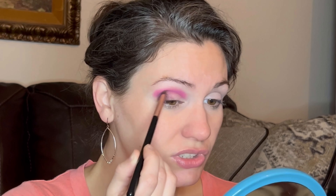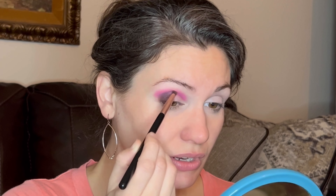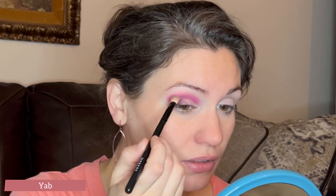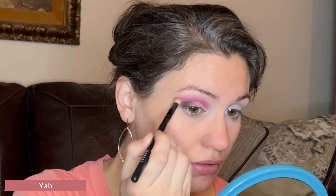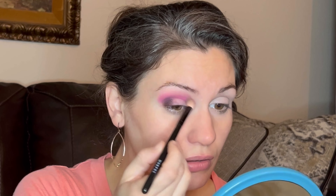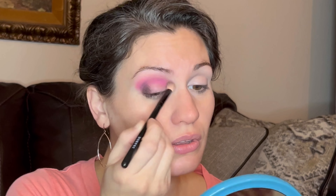I feel like all of the blending brushes in that size, like the one I'm using now, are more dense and they don't give me quite the blend that I want. Now with a larger and fluffier blending brush, I'm taking the shade YAB — Y-A-B — and I'm just hitting the edges of this pink to blend that out a little bit more. It's a little bit higher, but I still don't want to bring it so high as to touch my eyebrow. So really I'm starting it on the pink and blending away. That's pretty good, I think I can live with that.